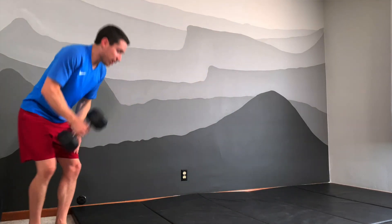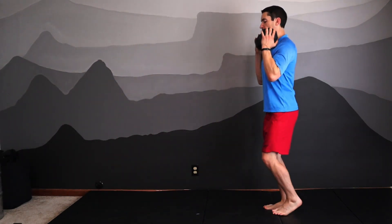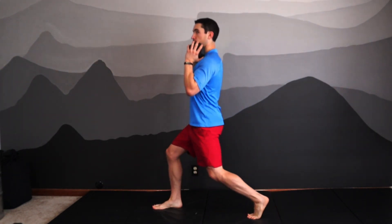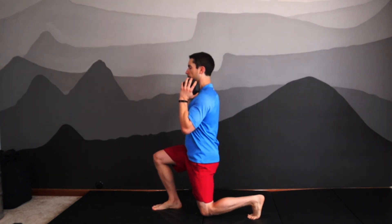You can do your lunges with one weight held in front, just like this — same idea, alternating movement, powerful push through the front leg, making sure to keep that alignment and vertical posture at all times. Also keep the feet in one place and do multiple reps in a row if you're a little bit challenged on the balance.